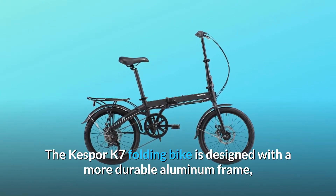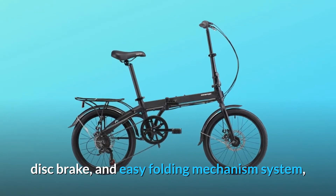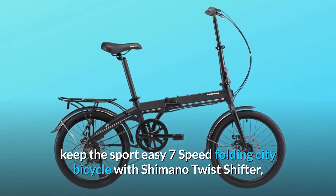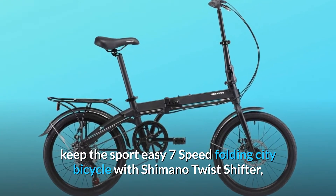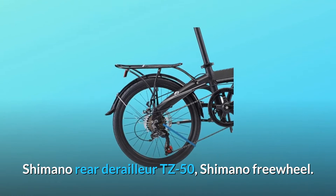The Kespor K7 folding bike is designed with a more durable aluminum frame, disc brake, and easy folding mechanism system. Keep the sport easy — 7-speed folding city bicycle with Shimano twist shifter, Shimano rear derailleur TZ50, and Shimano freewheel.